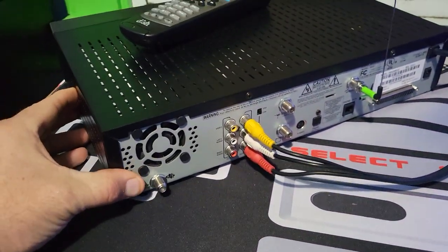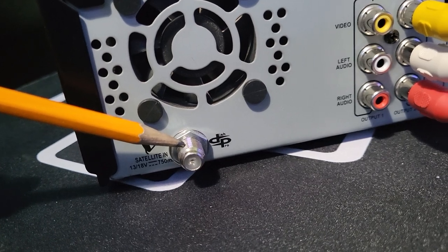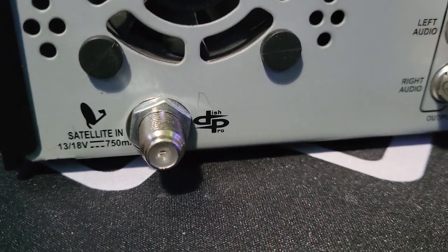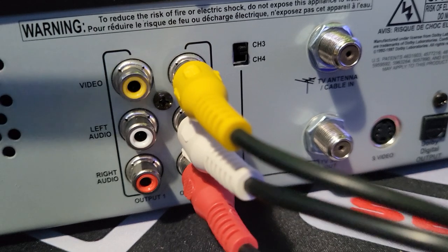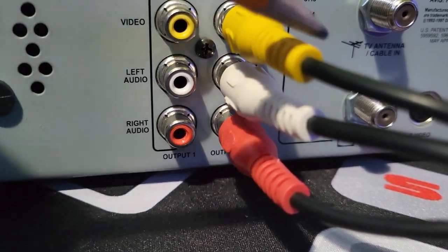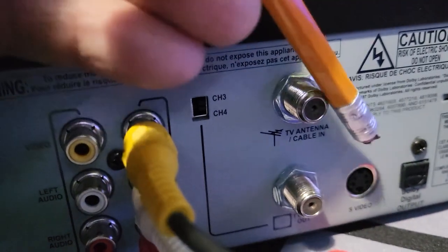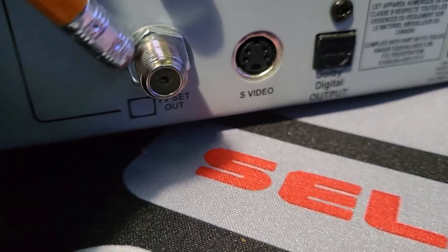On the back we have a cooling fan, the satellite input for coax with the Dish Pro symbol, and it tells you the voltage — 13/18 volts output, 750 millivolts — which is the voltage you need to power the LNB. This box has multiple video outputs: output one for composite, output two for composite which we're going to use, a modulator for channel 3 and channel 4, an over-the-air antenna input, and a TV out for channel 3 or 4.